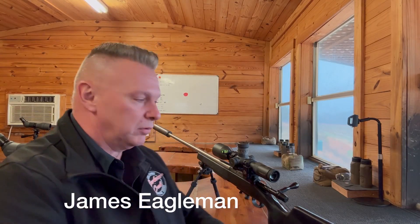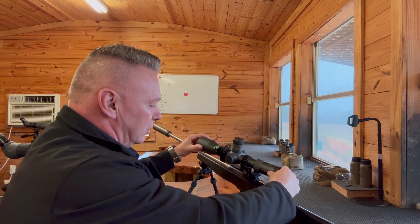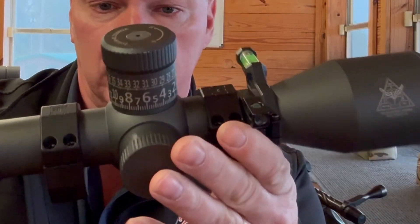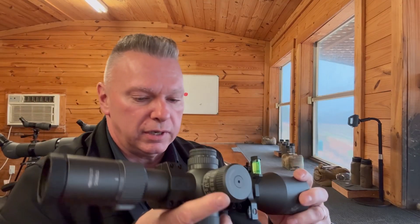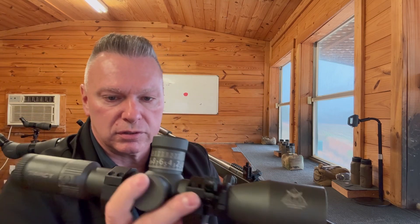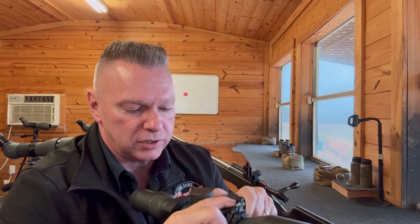Hey, James at Barber Creek. We're going to take this scope that I have on a skull gun, which is the Track Torque, and it has my reticle inside of it and the turret that I designed. Now, why are we talking about this? Because we've already discussed the Track scopes — this one has been on the gun for well over a year and we've run the snot out of it.